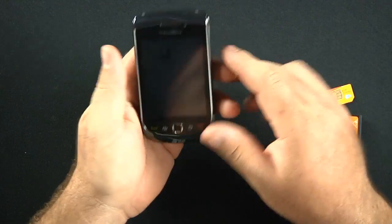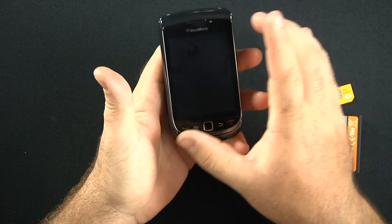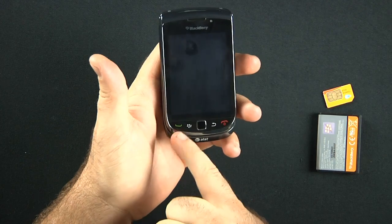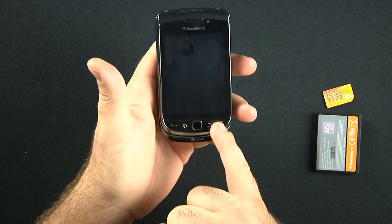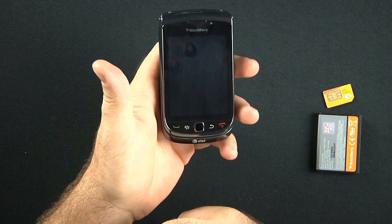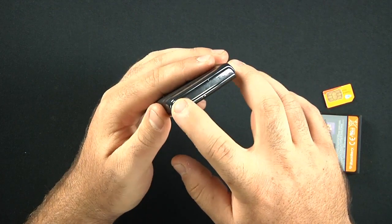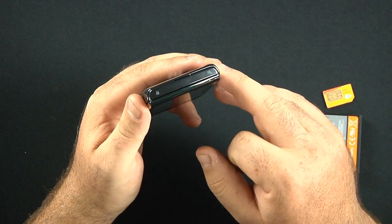Well, here's the phone. Let's do a brief overlay. Like I said, it's a 3.2-inch capacitive touchscreen. You have accept call, end call, menu, back, and an optical trackpad down here. We also have the lock screen and a dedicated mute button.